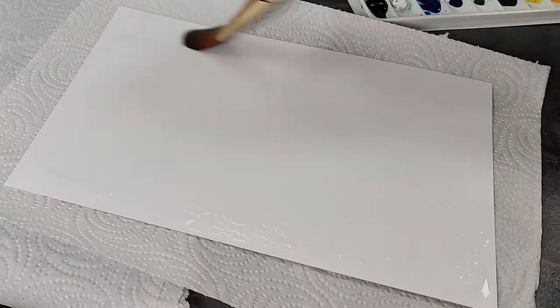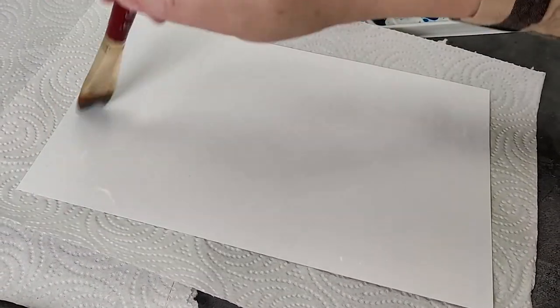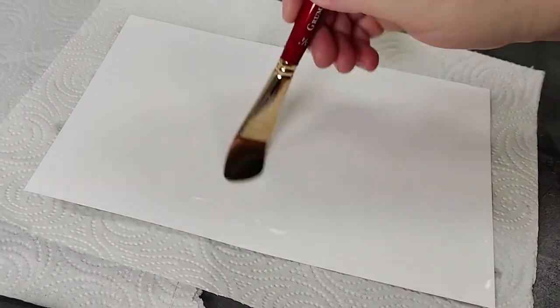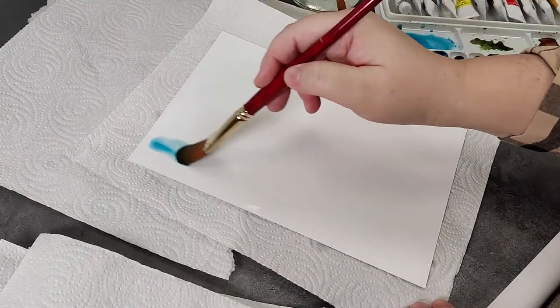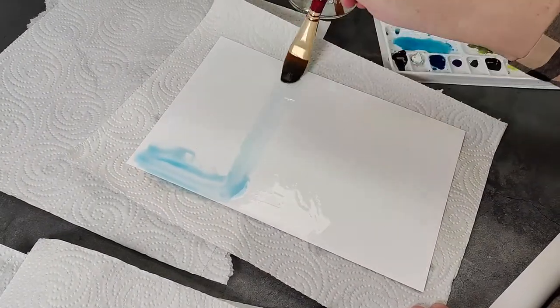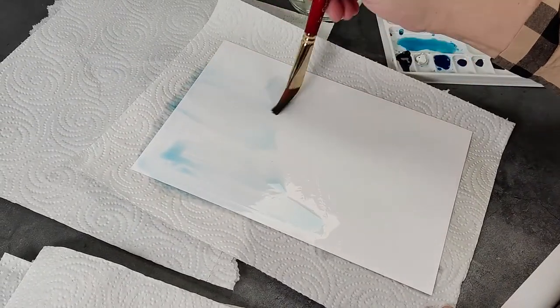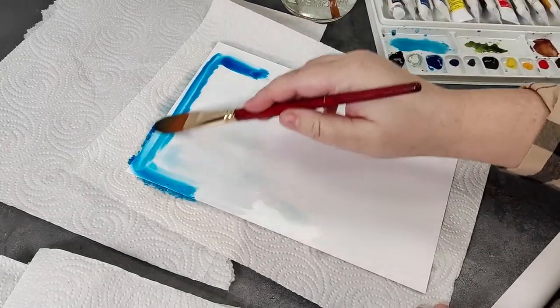Start by covering your page with a thin layer of clear water. Since Moto is made of polypropylene, this layer will sit on top of the surface instead of being absorbed right away. Add your first layer of paint. Don't be shy about adding plenty of water — this 200GSM media easily resists tearing or buckling.